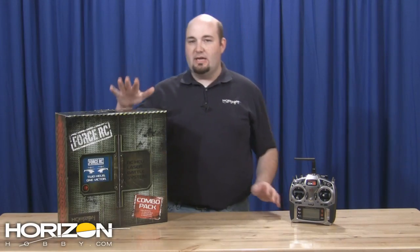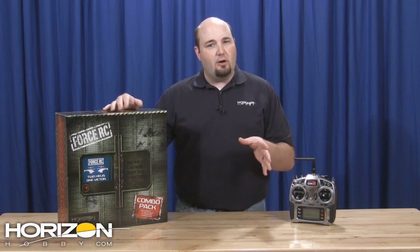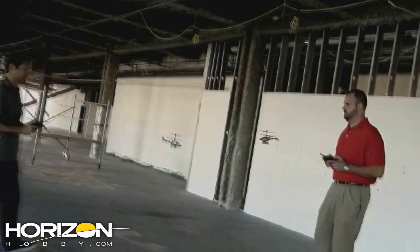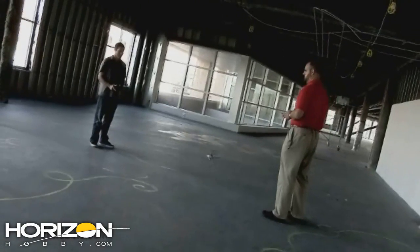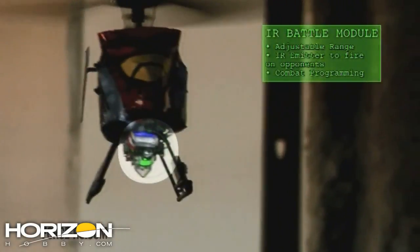From Force this week is a new combo available from Force RC. You guys have seen these helicopters now for about a year. What's neat about these is it takes the flight experience of the Blade MCX and MCX2 and adds a game factor to it. The Force helicopters have these really cool LED guns where you can play capture the flag or try to shoot your friends down with these Force combat helicopters.